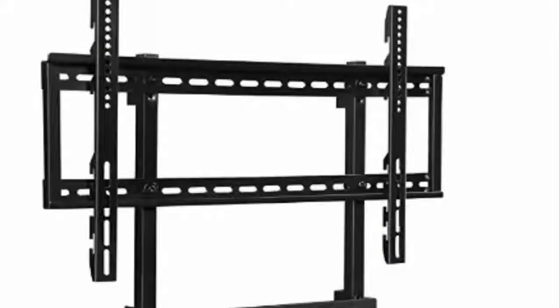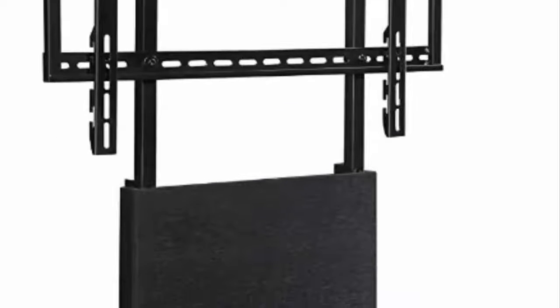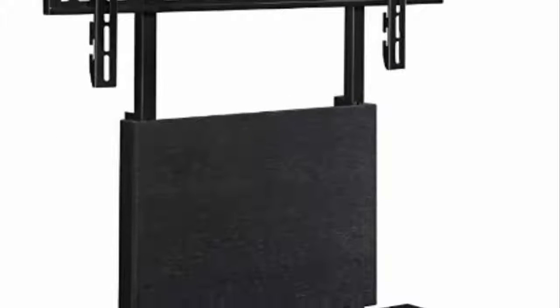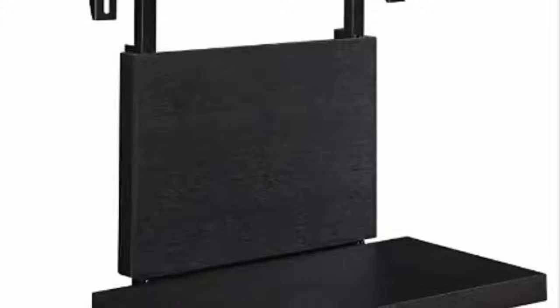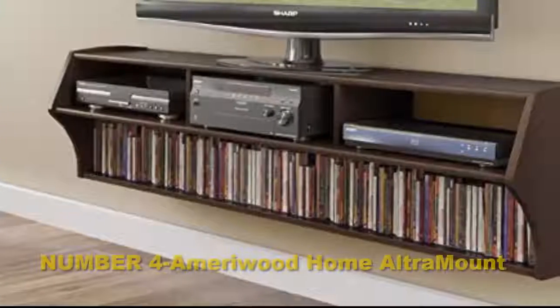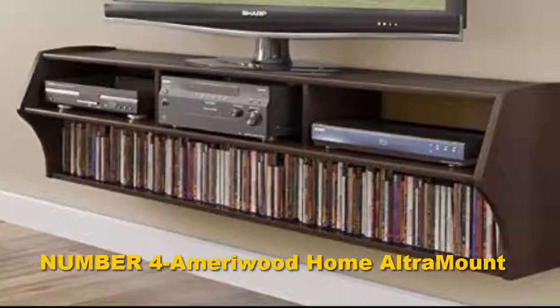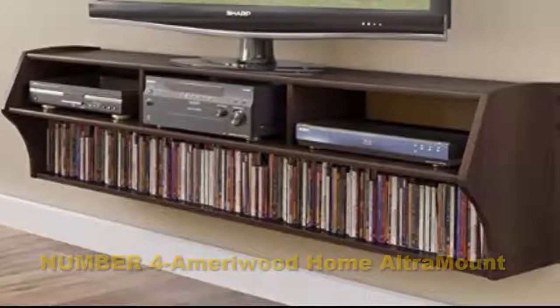It has an especially designed column to hide wires and a weight of 35 pounds. Another excellent thing about this unit is that you can rotate it. What's more, it's height-adjustable so that you can position it to suit your needs. The mount is suitable for TVs from 32 inches to 65 inches and it comes with assembly instructions.